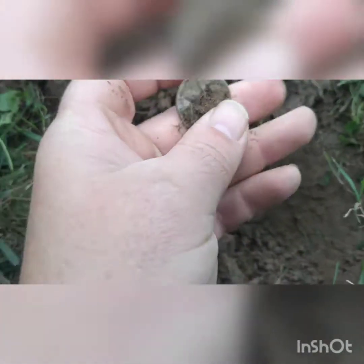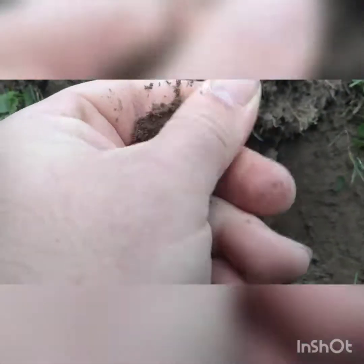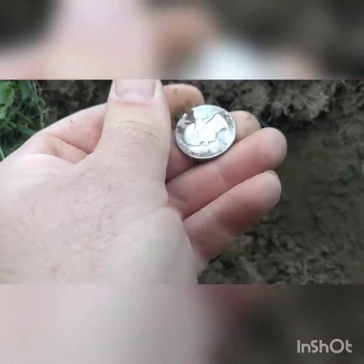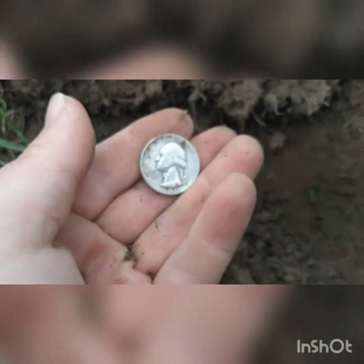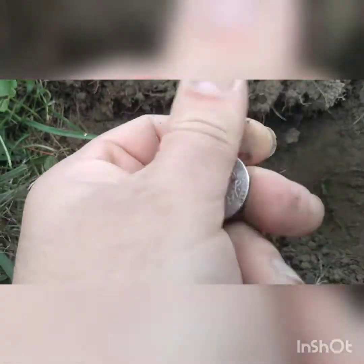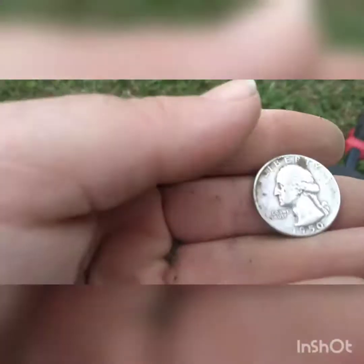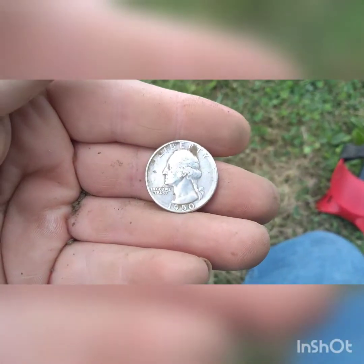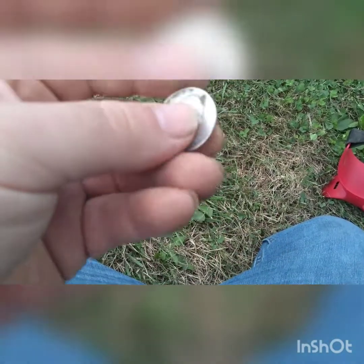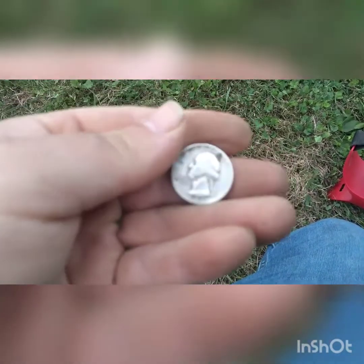I didn't bring water but it is what it is. Austin was looking — there's an old building that sat right over here. 1950 — I will take it. First silver quarter of the year!